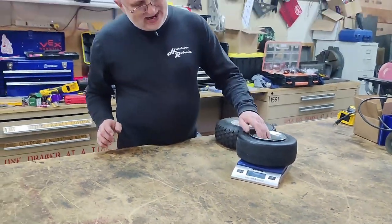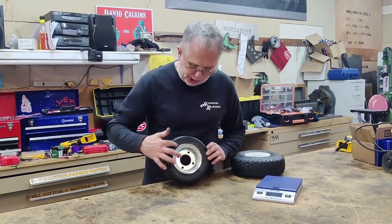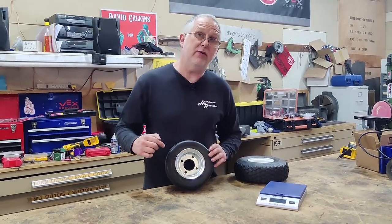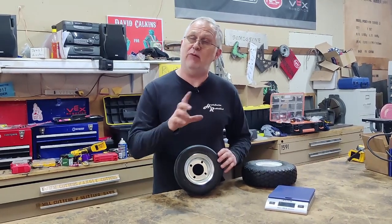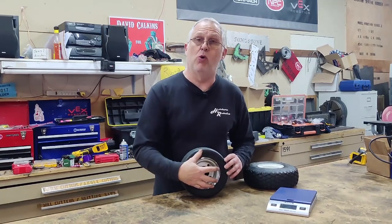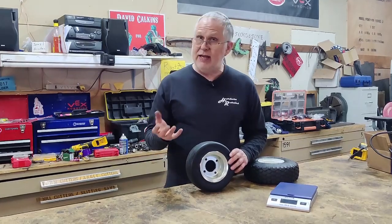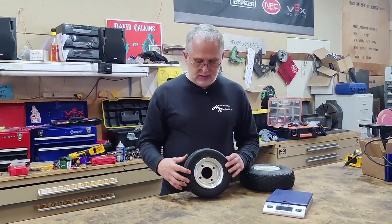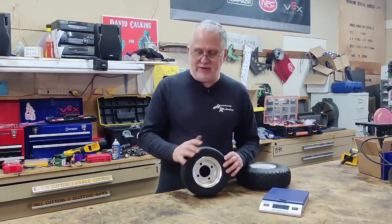One of the bad things about them is they just don't get very good traction. You can see the shininess on the outside of the tire. When the tire is made, they spray the form — the mold — with a mold release agent. When the tire is done, they can peel it out of the mold without breaking it, but that stuff is really slippery and that's what's on the outside of the tire.